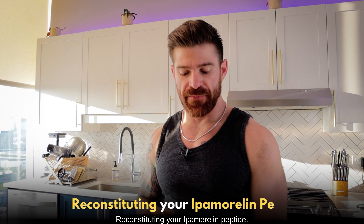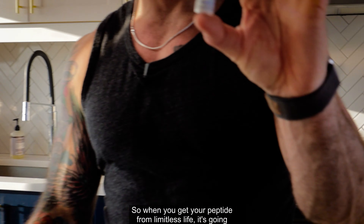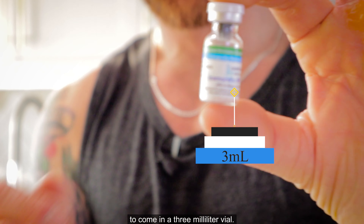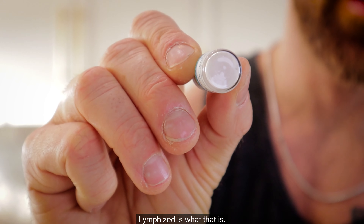Reconstituting your Ipamorelin peptide. When you get your peptide from Limitless Life, it's going to come in a three milliliter vial. You can see it's lyophilized — freeze-dried — that's what that is.